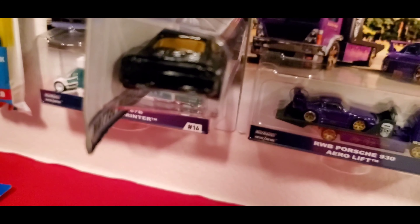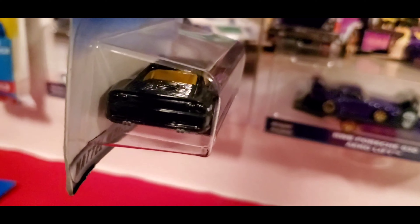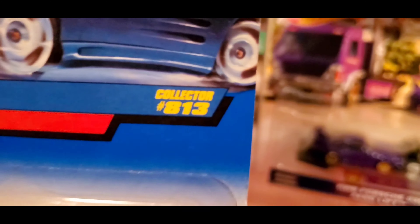Not so much on the back — it's plain black. But this was way before they started to do premium. This is a Ferrari 355, collection number 813.